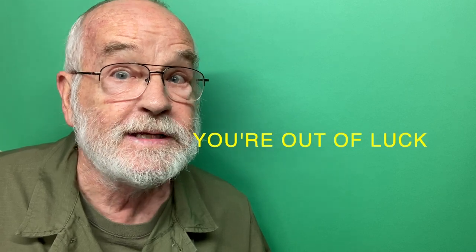Let me say right now that paint colors for Japanese aircraft of World War II is a hotbed of debate, and no doubt I've already made mistakes in this video, which is why I'm going to quote one Mr. Cameron Lynch, who says: if you're looking for a single definitive source for the colors and markings of Japanese aircraft during the Second World War, you're out of luck. There simply isn't one.